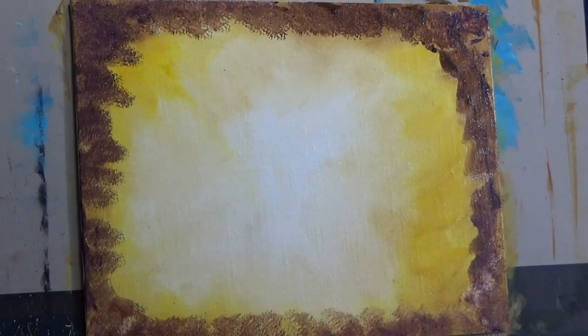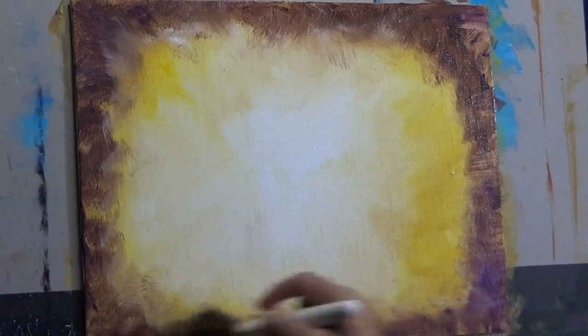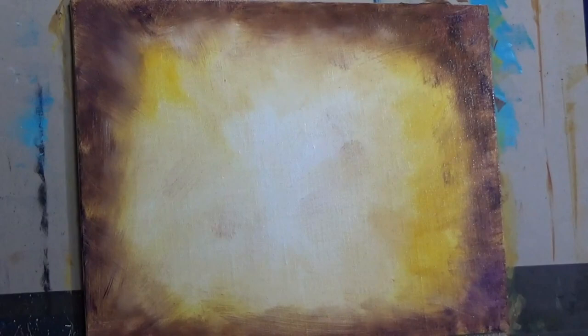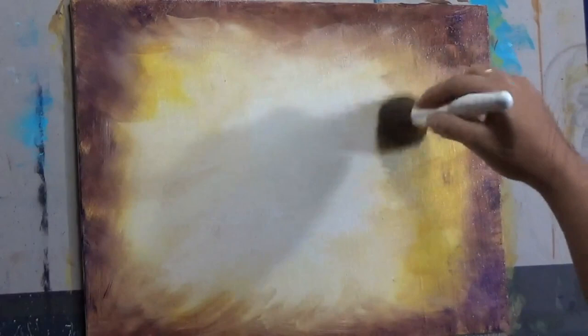Now I'm coming back with a sponge and dabbing a little bit of purple. All of this painting is done while the whole canvas is still wet. I'm adding some white and mixing it with the purple to build a gradual transition from light to dark — not abruptly going from white to purple. Adding this purple or any bluish color gives that very dark, rusty kind of look we are going for in this painting.